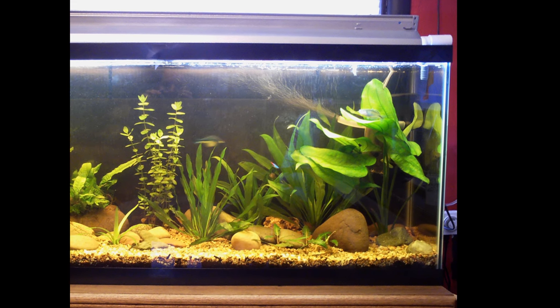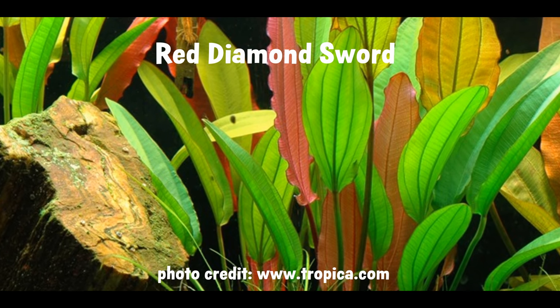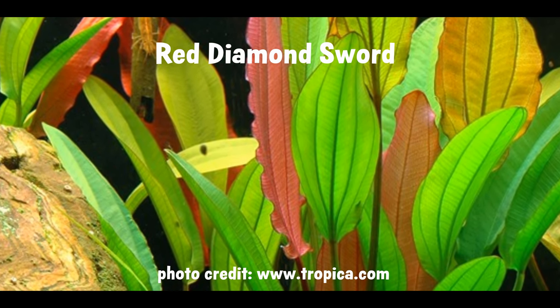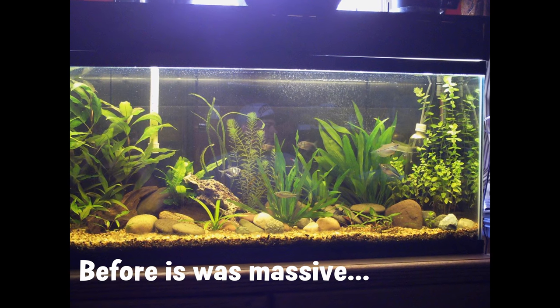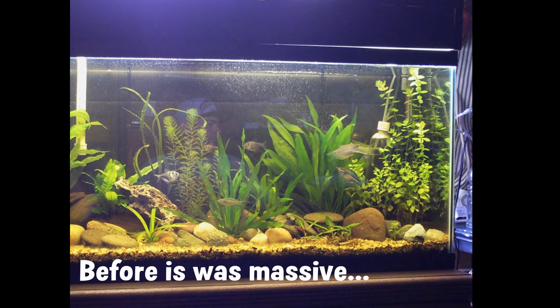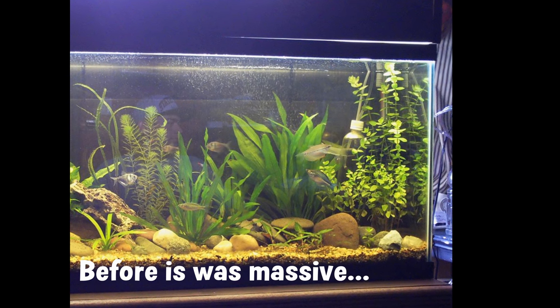There are more than a few different types of amazon swords which vary tremendously in leaf morphology and color, but in general they're all really big plants and you definitely need a big tank if you want them to work well in your aquascape long term. Back in the day I used to have a 55 gallon with a big amazon sword that started out as a little guy with only a couple of three-inch leaves and it turned out to be a monster that took up the entire right side of the tank front to back, top to bottom.